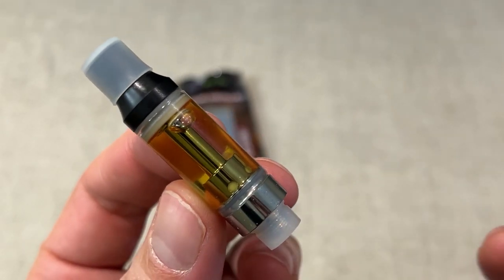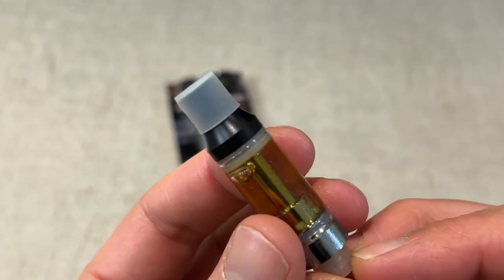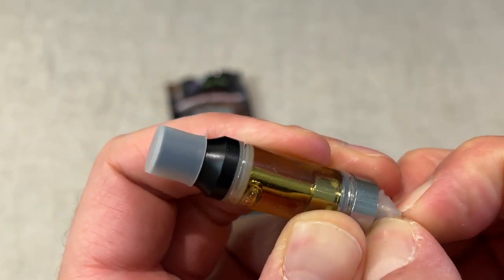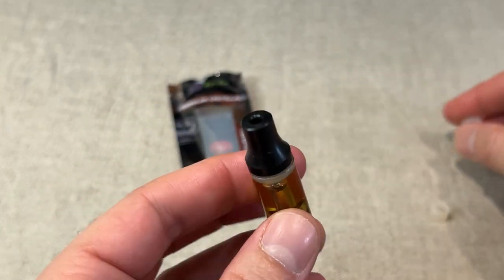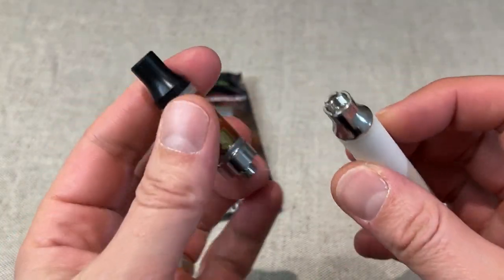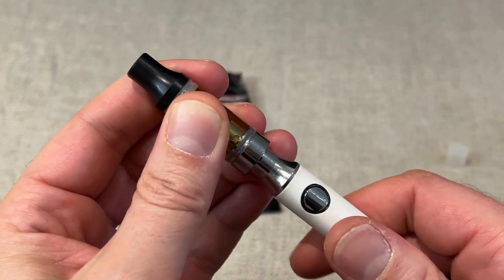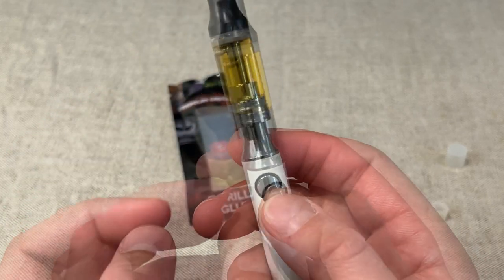Gorilla Glue should be quite a funky, little bit chemical kind of flavour. Let's take the top and the bottom off here and then we'll get to our battery. I'll just screw that on — I think this one's ready to go. Yeah, it is on and it's on the medium heat, which I like.